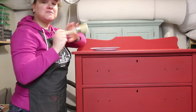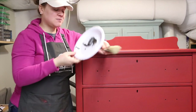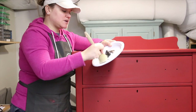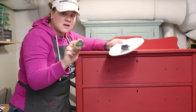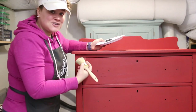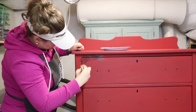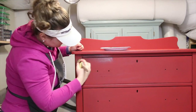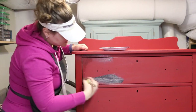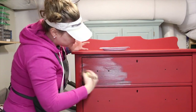So I have my Miss Mustard Seed's Milk Paint wax brush, I have my antiquing wax on my paper plate, and we're going to get started. The amount of wax you put onto your brush is minimal — just a decent-sized amount, not a huge glob — and then you literally just start brushing it on. It looks a little scary while it's going on because antiquing wax is tinted to be a dark warm brown shade.